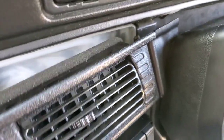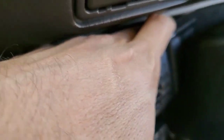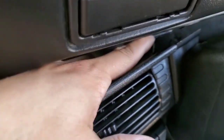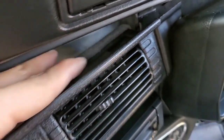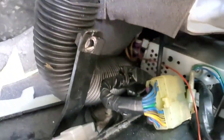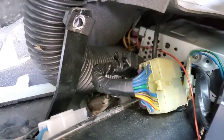You can see that second panel already moving — that's the bracket I need to get to back there, right where the tip of my finger is. There's the wiring harness and my radio.